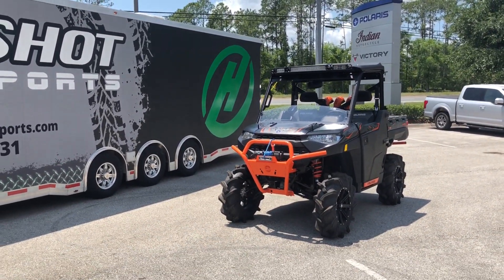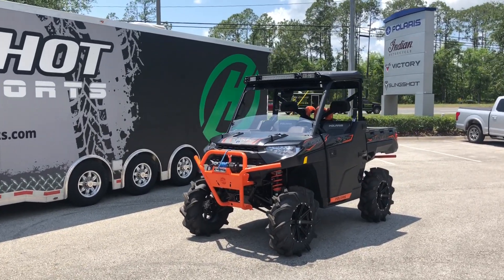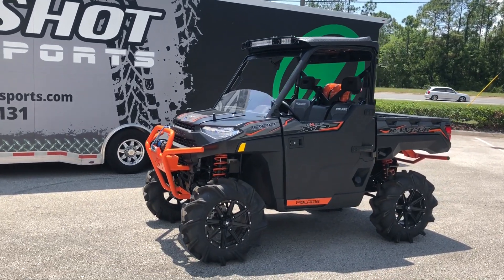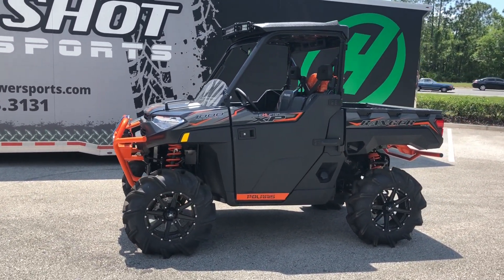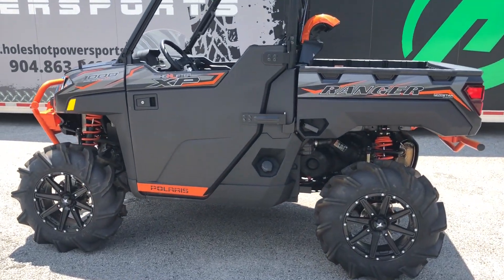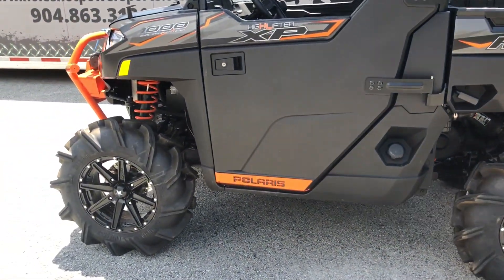There she is. As you can see, we put a lift kit on here. This is a three-inch bracket lift front and rear. We've also added some MSA 16-inch rims wrapped up with some Outlaw 3 31x9 tires. Because of that lift kit, you're not going to have any rubbing issues front or rear, even at full lock to lock.